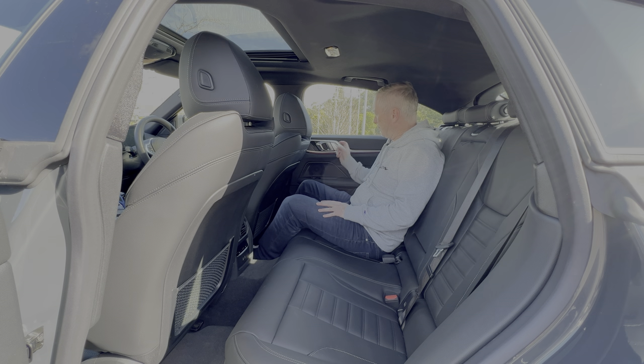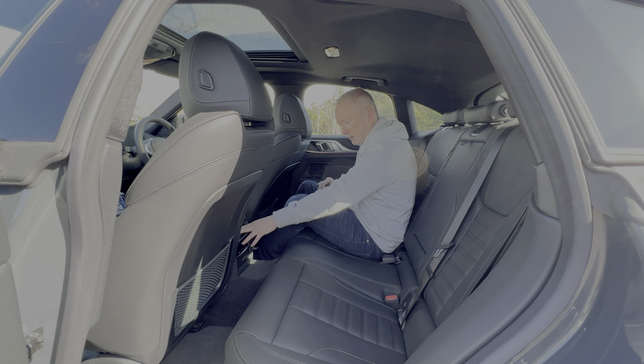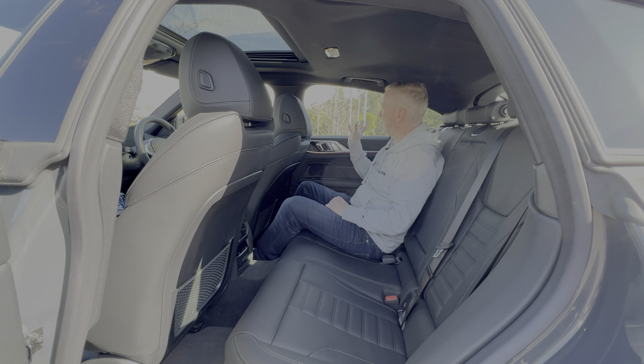Although the door opens nice and wide, you do have to be a little bit careful climbing in because of that sloping grand coupe roofline — careful not to hit your head. But once you're in, it's actually not too bad. There's a fairly decent amount of leg room, and with the seat in my driving position you can just about get your feet underneath the driver's seat. There are two air vents in the back with separate climate control, so rear passengers can set their own temperature. There are also two USB-C fast charging points for passengers.